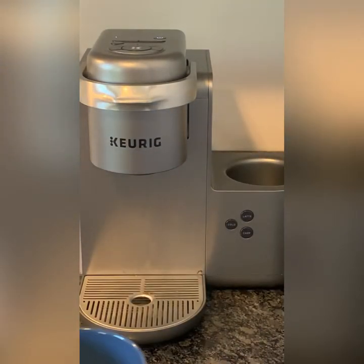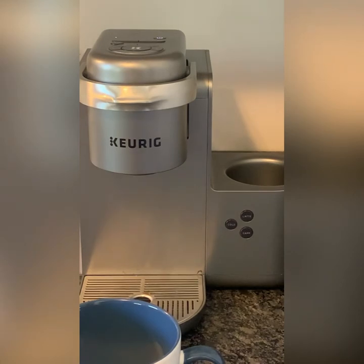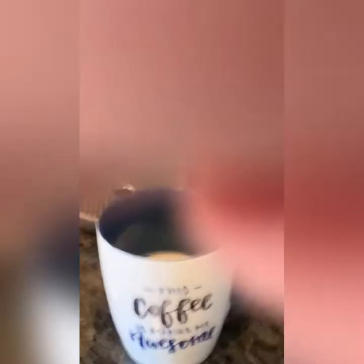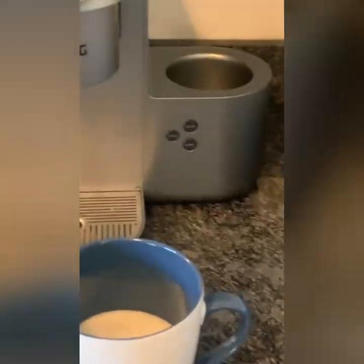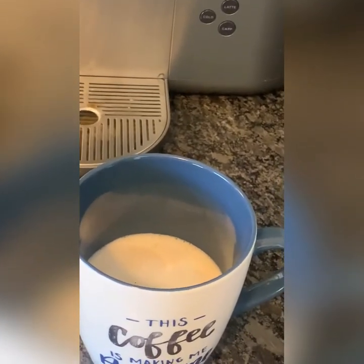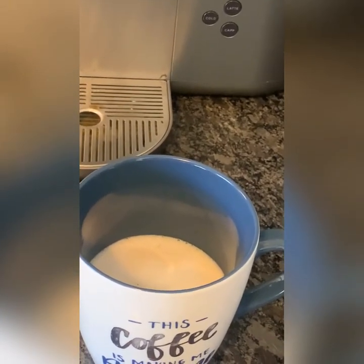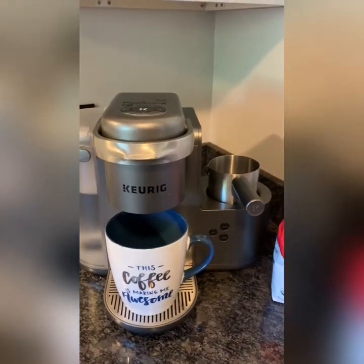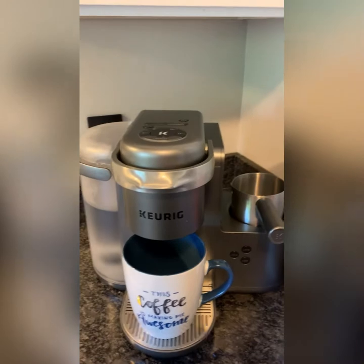It's a nice foamy drink and it sure tastes good. If you're using the coconut creamer, it really tastes just like you're having a piece of coconut cream pie with some coffee — it's so good. Now I'm going to show you how to make a single serve cup of drip coffee in this Keurig K-Cafe Special Edition machine.